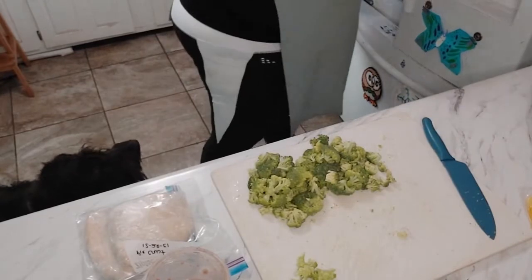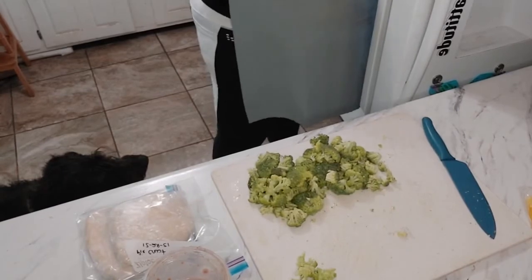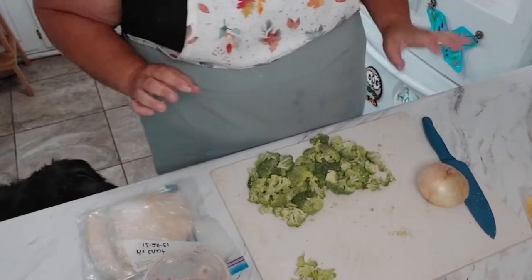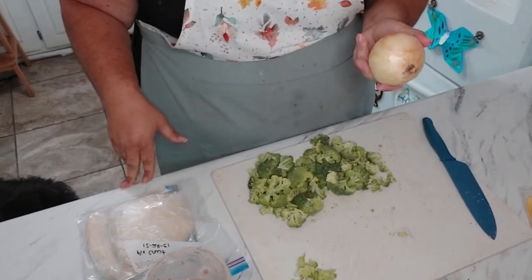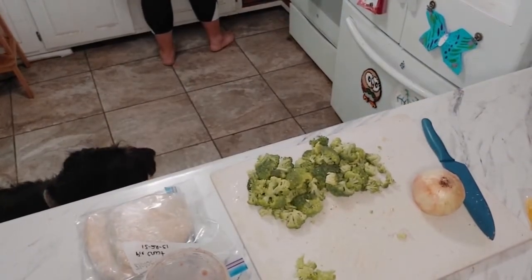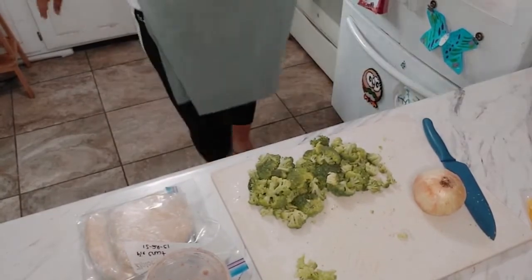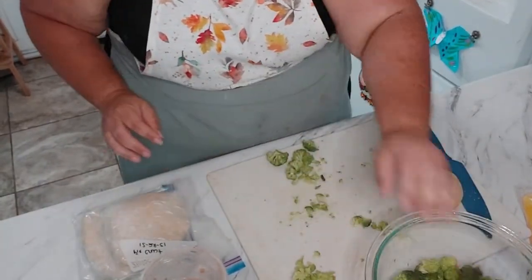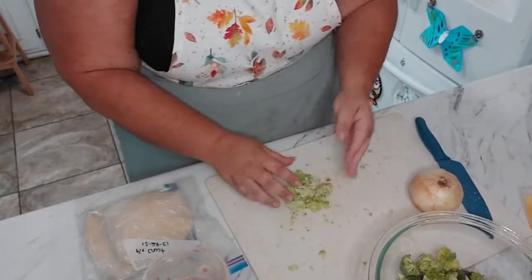I'm going to go ahead and do an onion. I have some fresh onion in the garden and I've actually got some drying in the barn, but I have a few of these left in the refrigerator so I'm going to go ahead and use them up. That saves me from having to go out in the wet and the rain right now to dig up an onion.